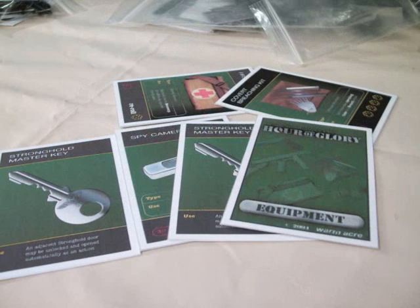Here we have the next set of cards — these are the equipment cards that your characters will be taking into the bunker with them. They're not warped, and I don't know why, because I made them in exactly the same way. Perhaps I didn't stand them in the sun or kept them away from a heater. These ones came out quite flat.